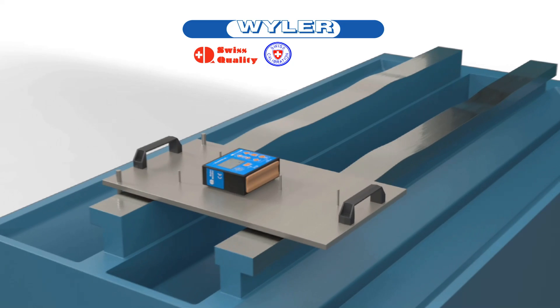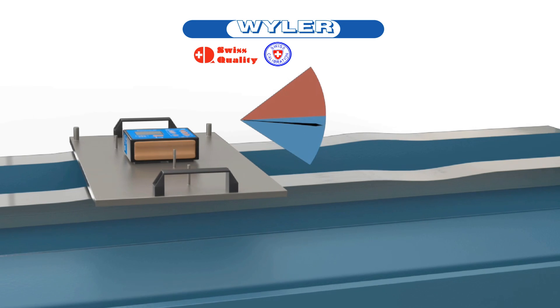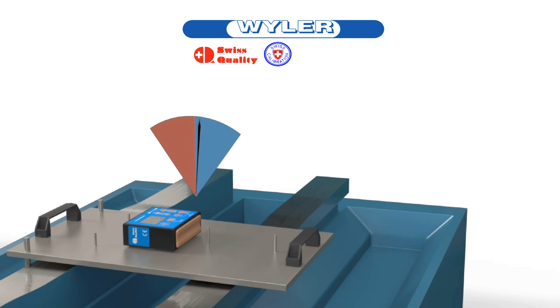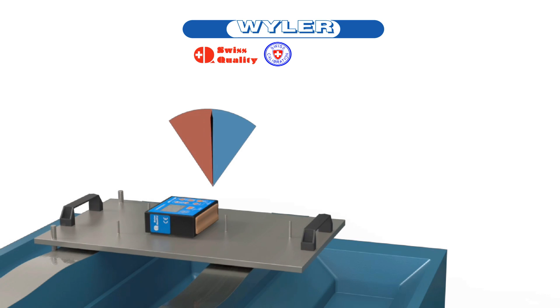Pitch means an inclination change along the direction of movement. Roll is a lateral change of inclination. Vila AG's Blue Level 2D measures both measuring directions in one step.